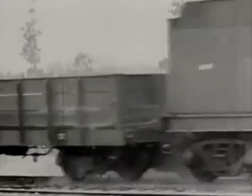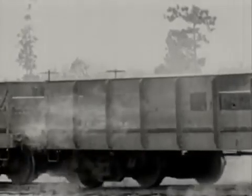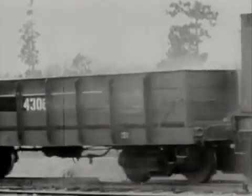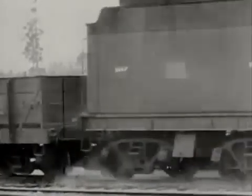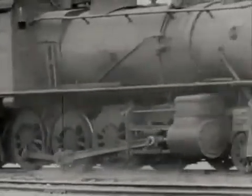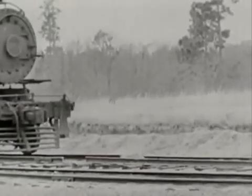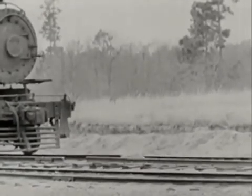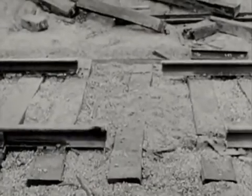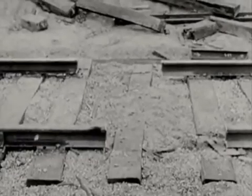Another dud. No use going on with this run. Not one single wheel derailed — not even the pilot wheels. Those gaps being exactly opposite each other made the setup too evenly balanced. This time they're staggered, with the centers offset 15 inches. Now the wheels will get a twist and decidedly bear off to one side or the other.